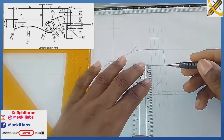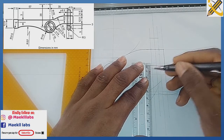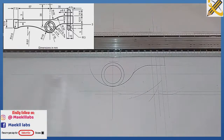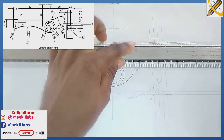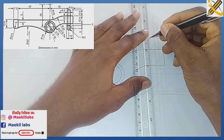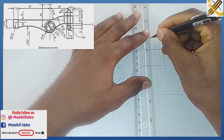From this area the next dimension is 6. I mark 6 and project it horizontally, then join this portion.